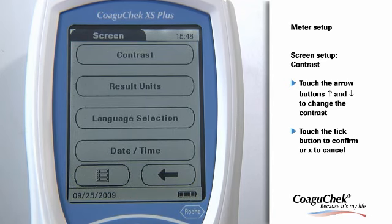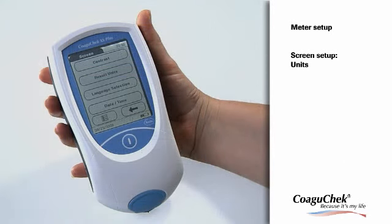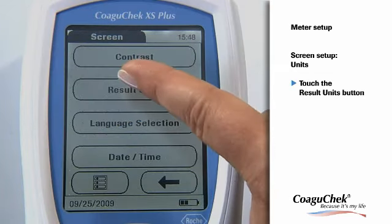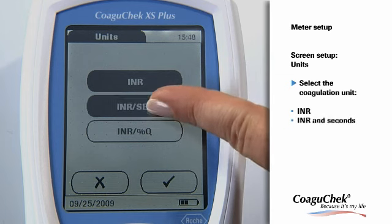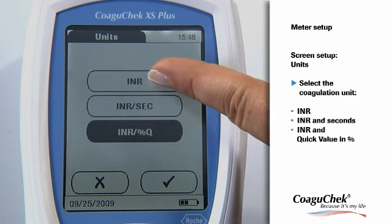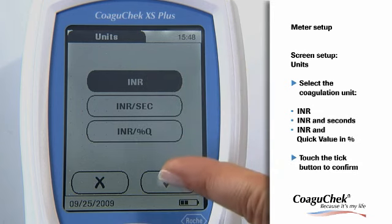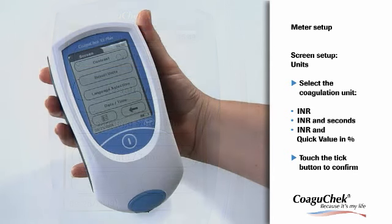The program automatically returns to the Screen menu. The next Setup option enables you to set the desired unit. Touch the Units button and choose the Coagulation unit. You can select INR, INR and Seconds, or INR and Quick Value in Percent. With the Tick button, you can confirm your setting. The program automatically returns to the Screen menu.